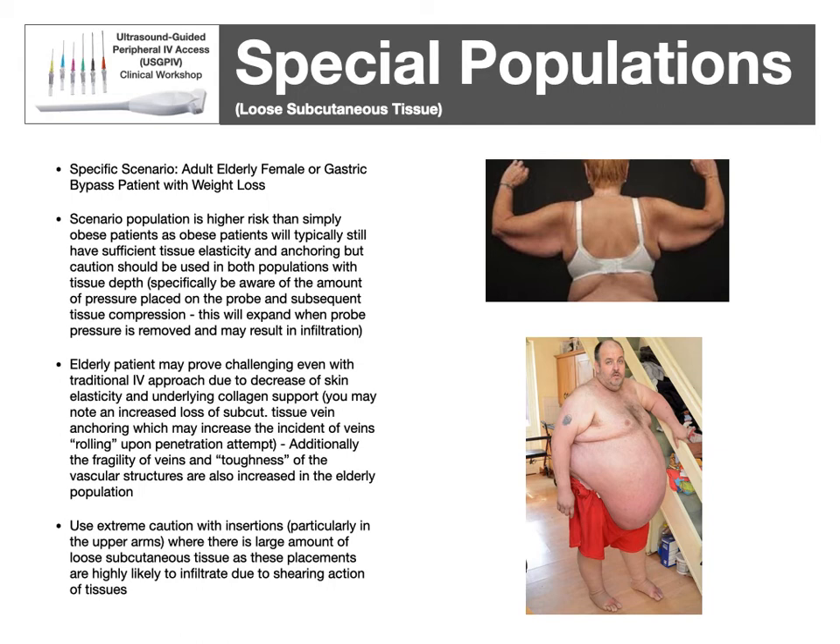Those with loose subcutaneous tissue — whether elderly or post-gastric-bypass — present rolling vein challenges, as lack of collagen in the subcutaneous tissue means veins aren't well anchored. Be aware of how much loose subcutaneous tissue is present, so the upper arms are not the best option in this group — it's very easy for the IV anchor point to shear away from the catheter left in the vein. For these folks, it's highly recommended to use either the AC or the forearms as best as possible.